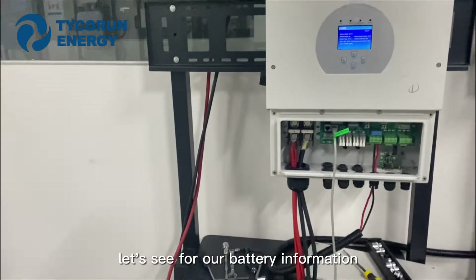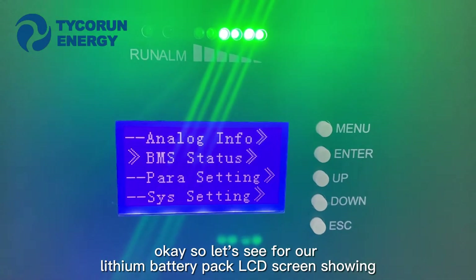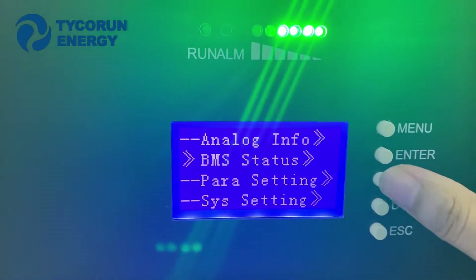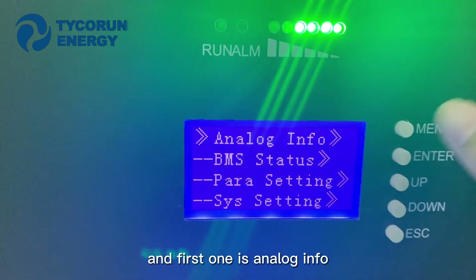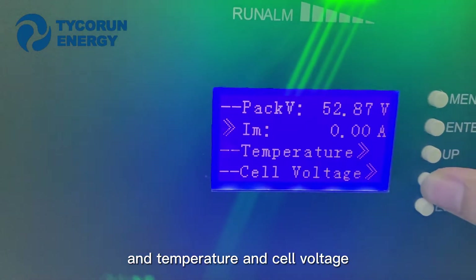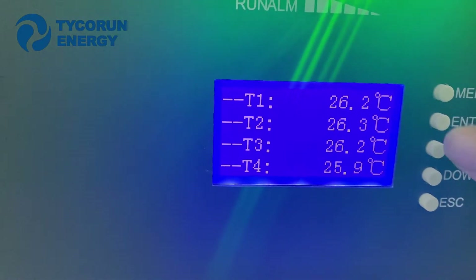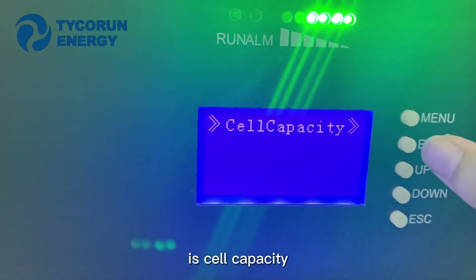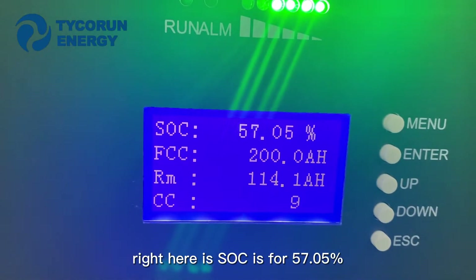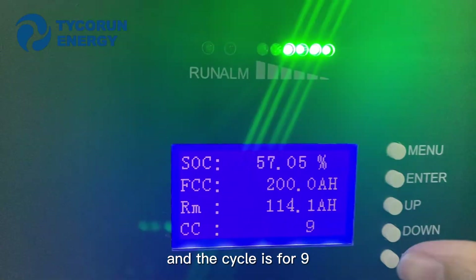Let's check the battery information on the leading battery pack LCD screen. We have five buttons: Manual, Enter, Up, Down, and Exit. The first screen shows analog information — we can check the voltage, temperature, and cell voltage. We can also check cell capacity. Right here the SOC is 57.05%. The cycle count is 9.